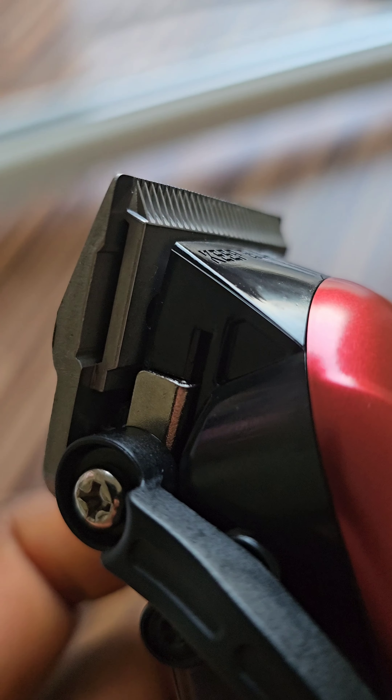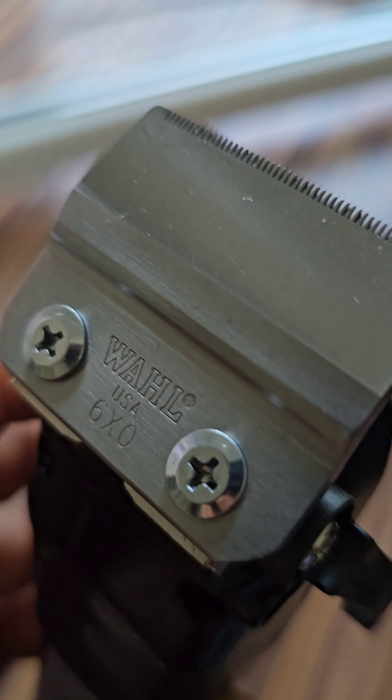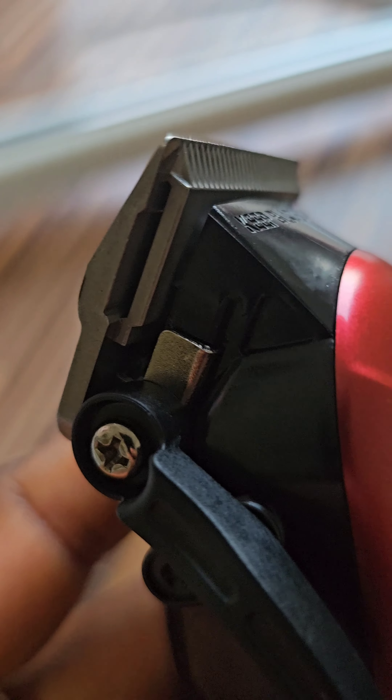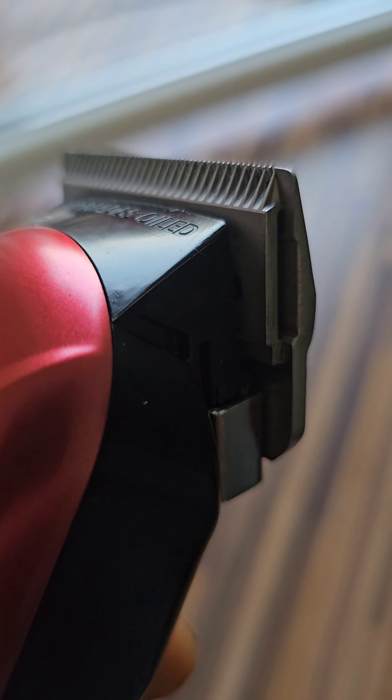The boarding clipper cutter blade was a little bit too loud. And now I put a ceramic cutter blade, which is really good and you can get sharp edge lines from this.